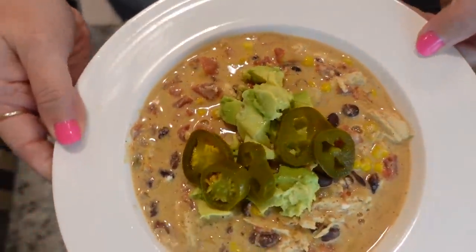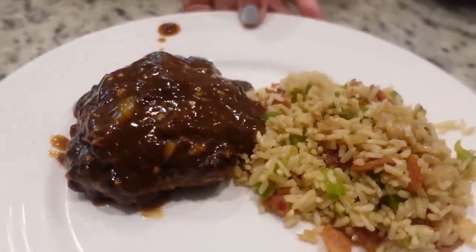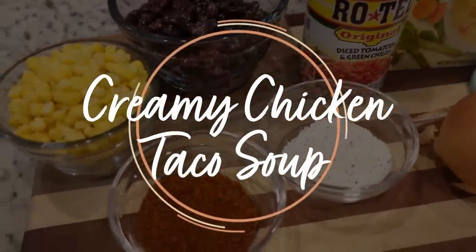You are here to get some new dinner ideas and I am here to help. Hey y'all, I'm Mandy and this is Mandy in the Making. I love a traditional taco soup. Today I'm going to be making a creamy chicken taco soup.